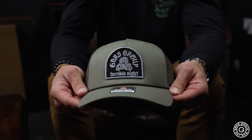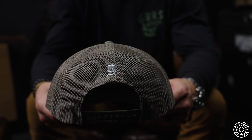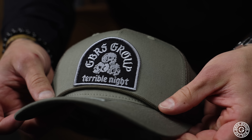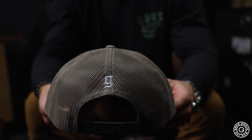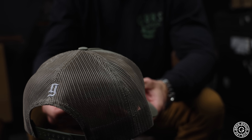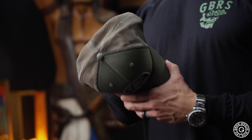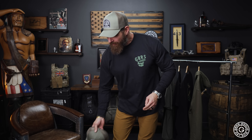Knocked out a new hat — same thing we typically do. Got our front hit, added a little rope touch on this one. Got our Subdued G on the back, same Richardson snap back — the 112 everybody knows and loves. They're killing it with the embroidery down there. I just love that design, it's simple, it's clean. Terrible Night — it lets you know sometimes you have to go to a dark place to save those who you love.